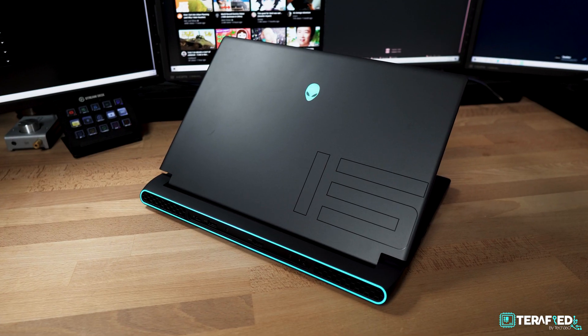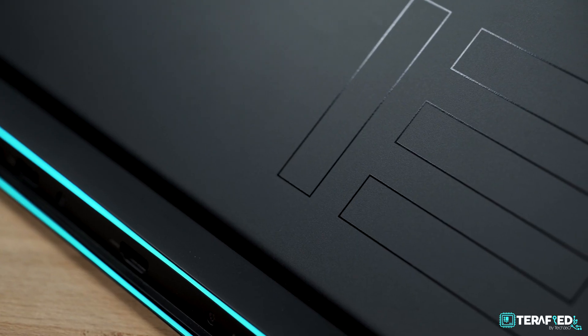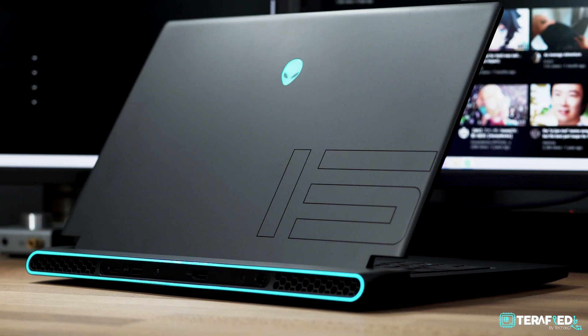So there you have it — a pretty awesome gaming laptop that has the performance and thermals to match, should you configure it as such. Now that we've covered all the performance, fixes, and peculiarities of the M15 R5 Ryzen Edition, let's quickly go through what else it has to offer. The design, as mentioned earlier, is pretty much similar to the previous generation — if you like that, you'll like this.